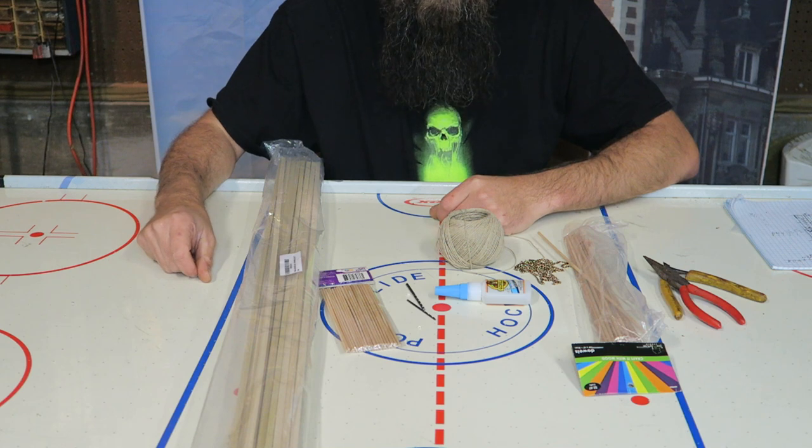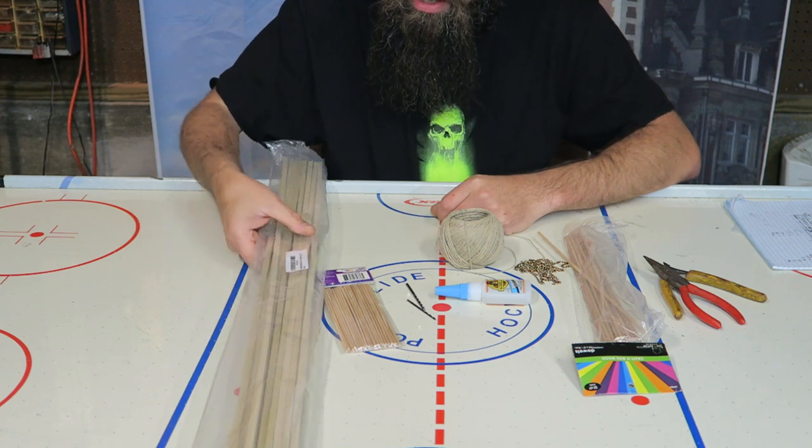Hello and welcome to Quasi Spell Tower with your host Quasi. Today we are going to make a hanging brazier, so let's get to it.